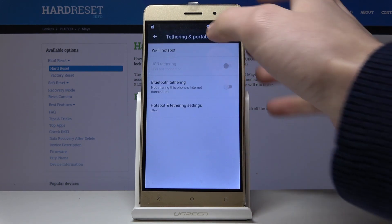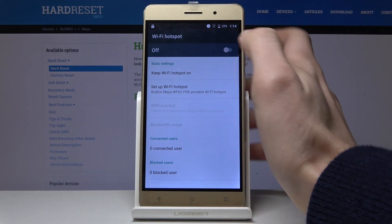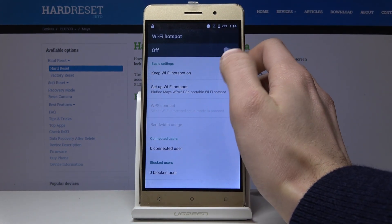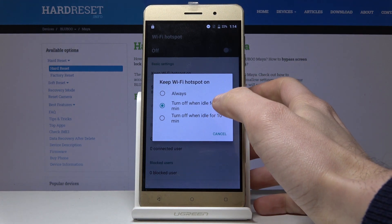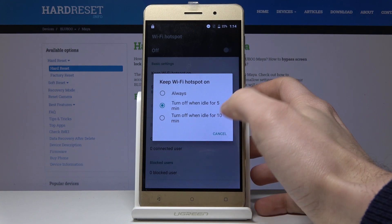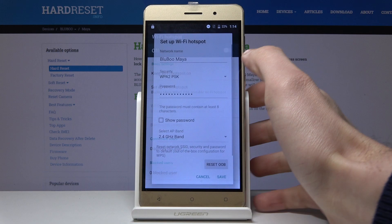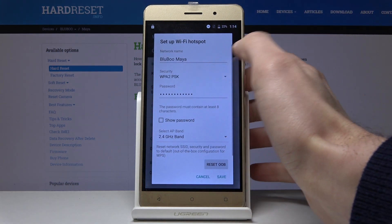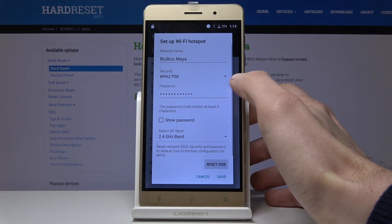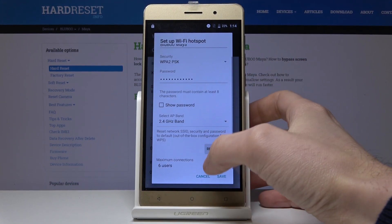Tap Wi-Fi Hotspot and here you have some options. You can choose how long you want to keep it on — for example, 5 minutes, 10 minutes, or always. You also have other options like changing your network name, security protocol, password, AP band, and the maximum number of connections.